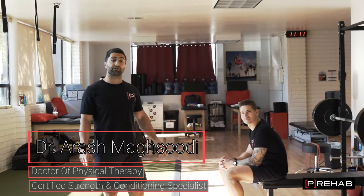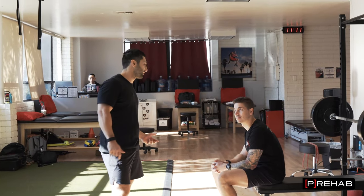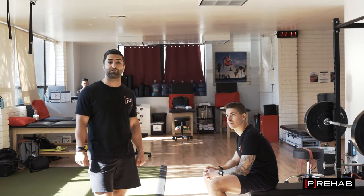Arash from the Prehab Guys here, doctor of physical therapy. We're going to be talking about shoulder pain and the bench press. This is a common question that we get and we're going to take you guys through a three-step procedure to make sure that you can bench press pain-free again.